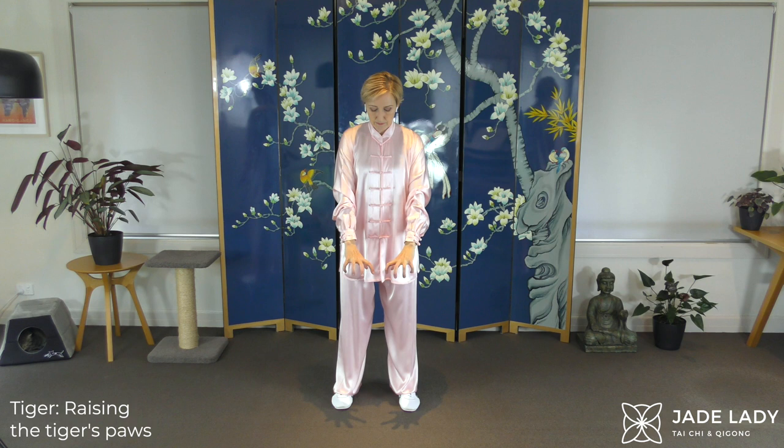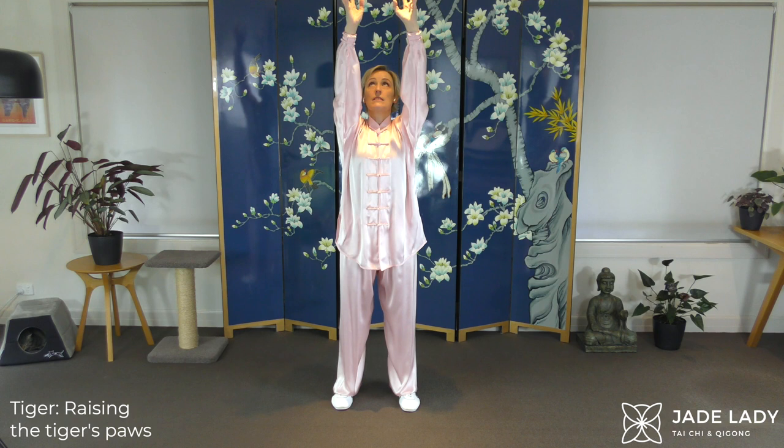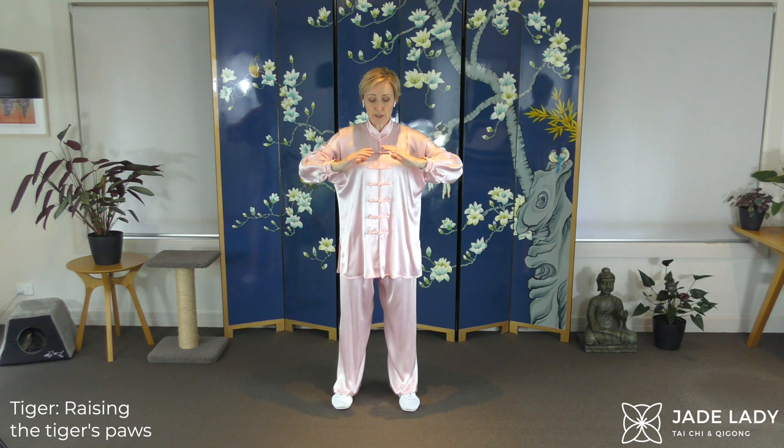Let's do that once more. Lifting. The gentle extension of the neck. Lifting. The gentle extension of the neck. And gently press down.